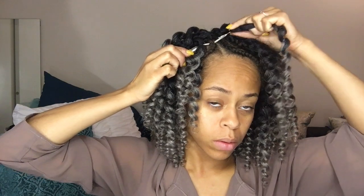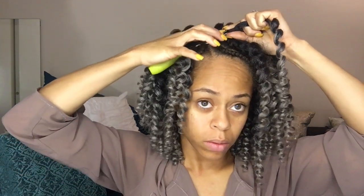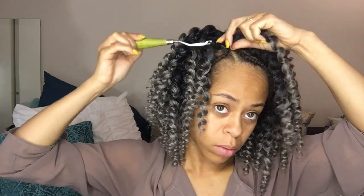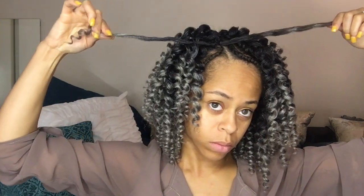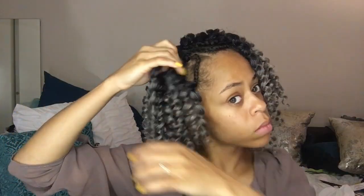Once I've crocheted all throughout my head, I leave the edges so that I can do my invisible method. All I'm going to do is pull the hook through, and instead of pulling both ends of the curl, I'm only going to pull through one end of the curl. This leaves a curl on the right side and the left side of the braid, which gives me that seamless look and lays over the braid.